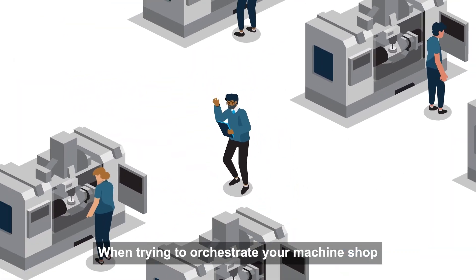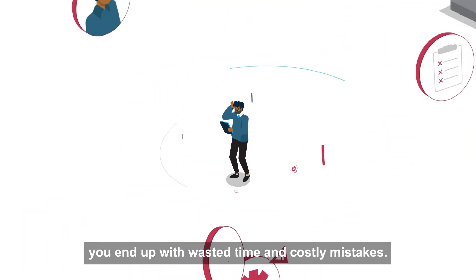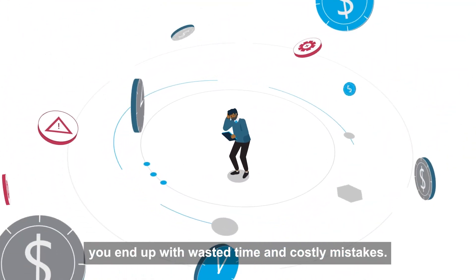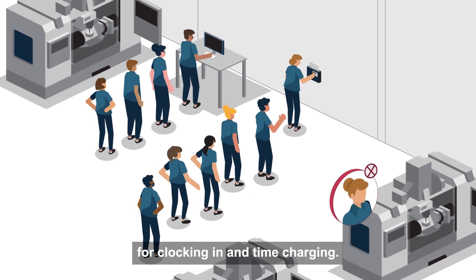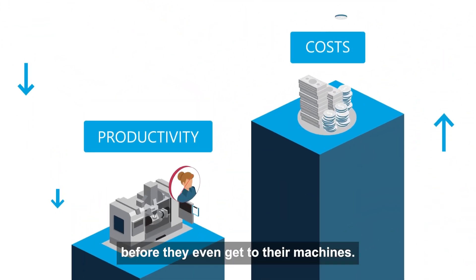When trying to orchestrate your machine shop and you can't seem to get things in sync, you end up with wasted time and costly mistakes. Operators use shared stations for clocking in and time charging — that's a lot of wasted time before they even get to their machines.